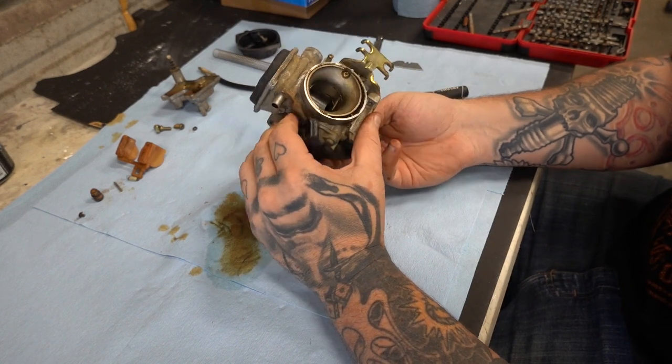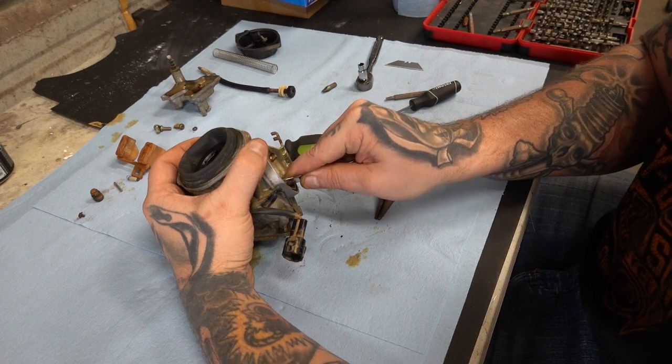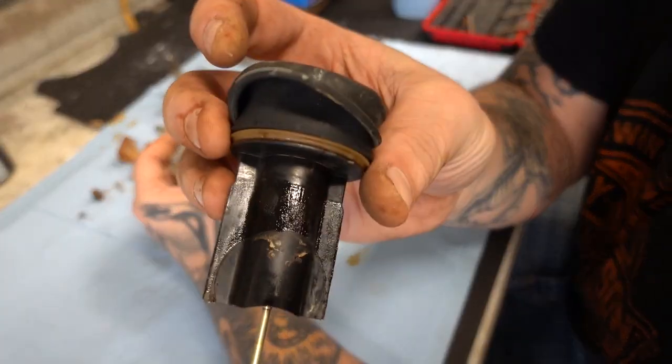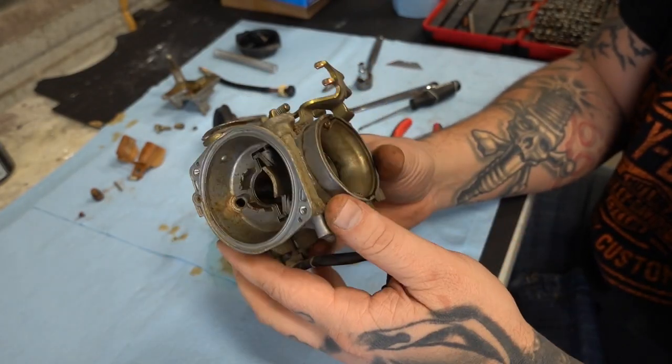I can't get this diaphragm out of here. I'm going to have to manhandle it a little bit more because I need it to free up. Oh, there it goes — it's like glue. That's not good. This is about where I can get this particular carb down.